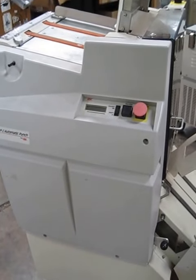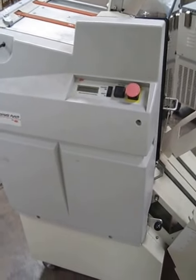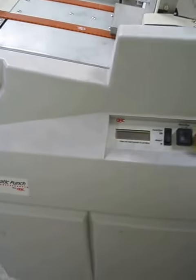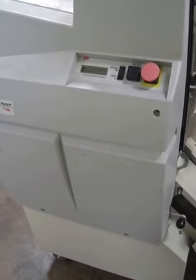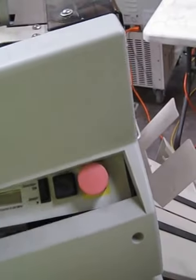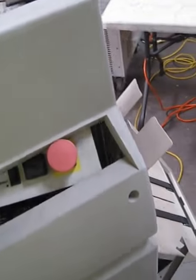This is our GBC AP-2 automatic punch. It has several problems and therefore is being sold as-is for parts or repair. This front cover here is missing the screws, so it just comes right off.